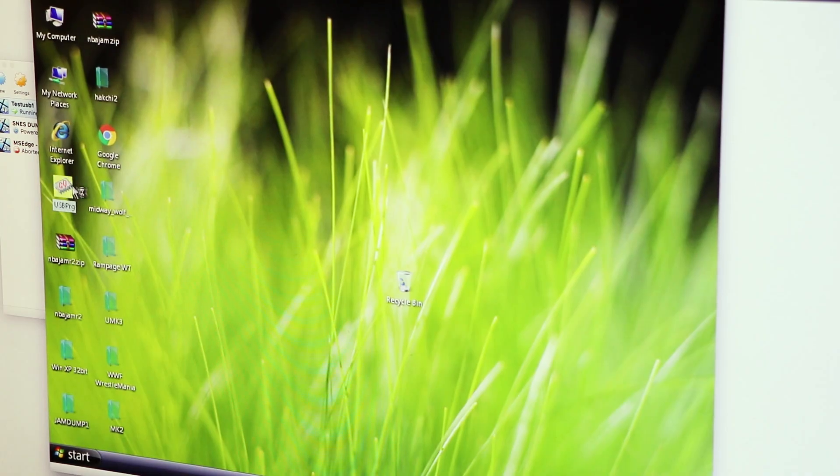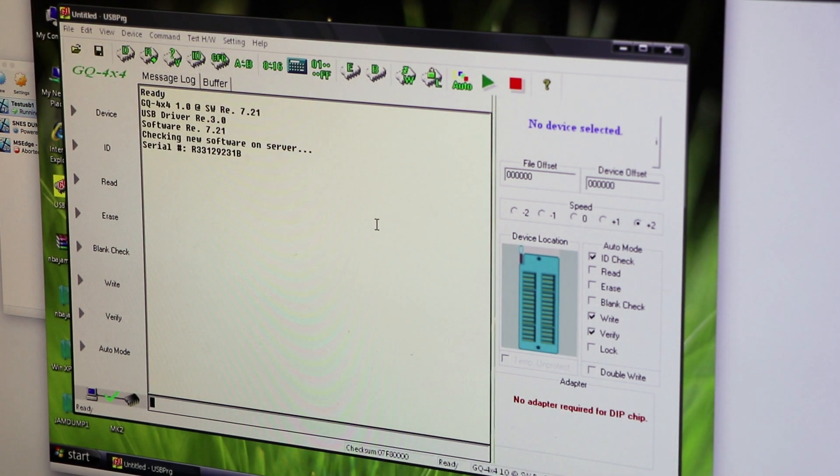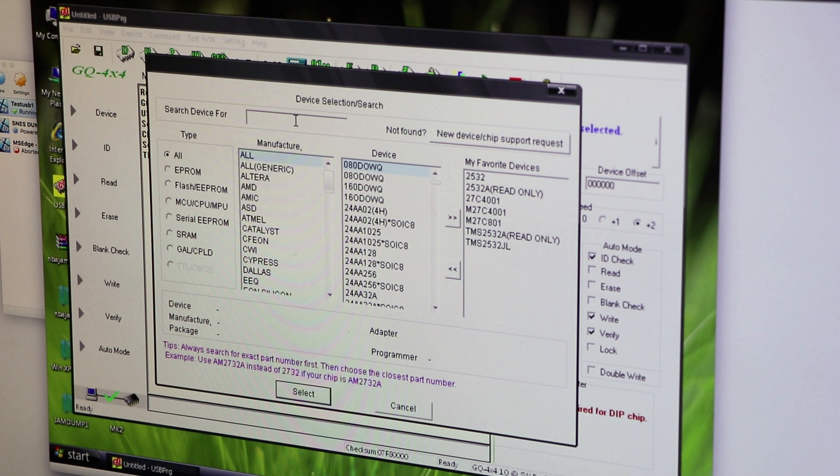I'm using the GQ programming software that comes with the burner — you can download the latest version. I'm actually running it in VirtualBox on my Hackintosh, which is a PC running OSX running a virtual instance of Windows XP. So if I can do it, you can do it.